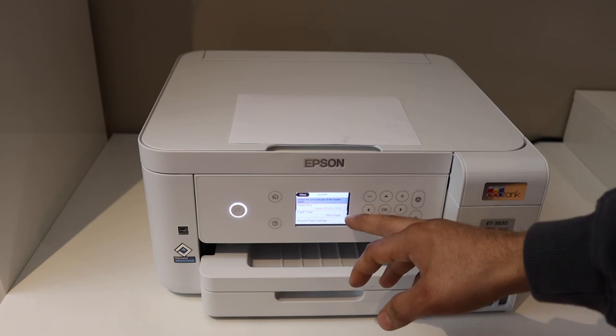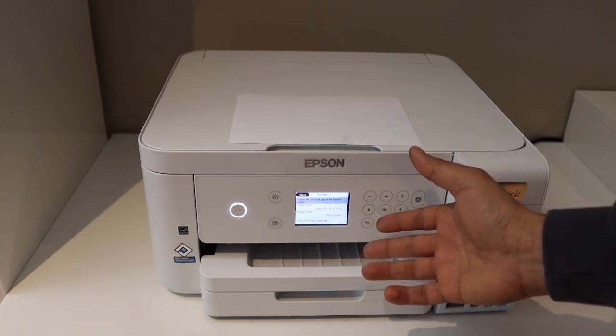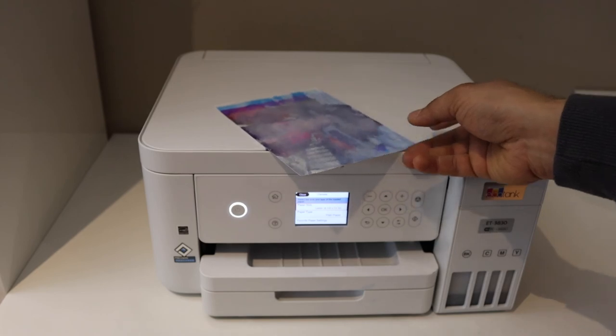Also, it may be a paper size difference. You can select the correct paper size on the printer screen — make sure it is correct when you give a command for photo printing. This should be able to fix your bad print quality regarding your photo paper. Thanks for watching.